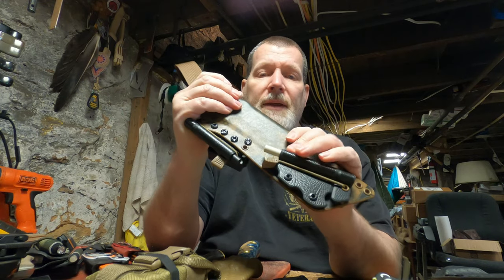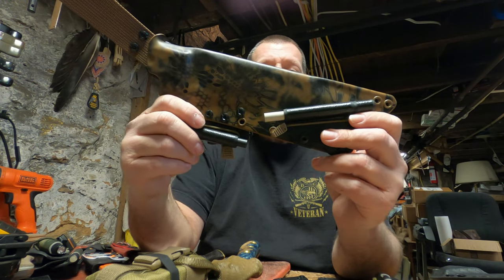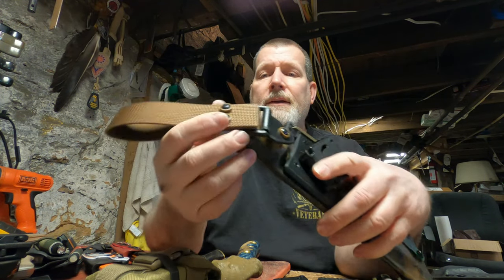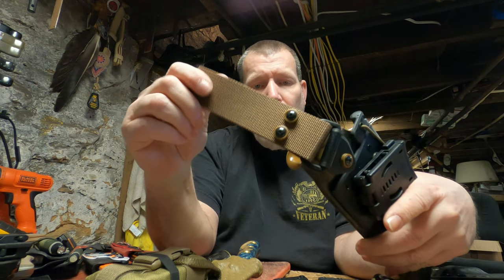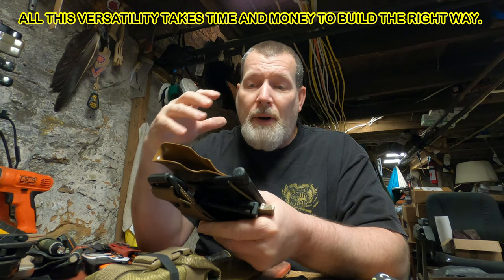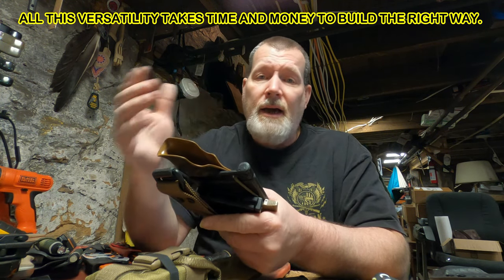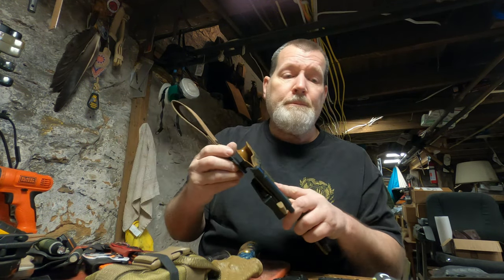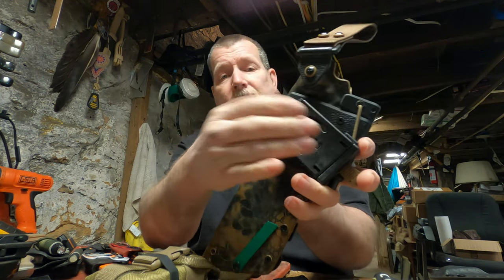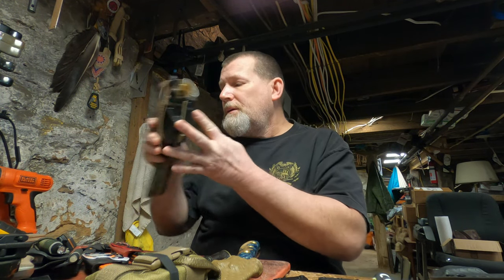This is Cryptek Coyote with Black Raptor options. I use colored recess washers, good scuba webbing — everything is quality. I don't put anything cheap on my sheaths. It's still a custom sheath with great materials and time-tested designs that work well, or I wouldn't build them. You can also take this off and put a Molle lock on it.